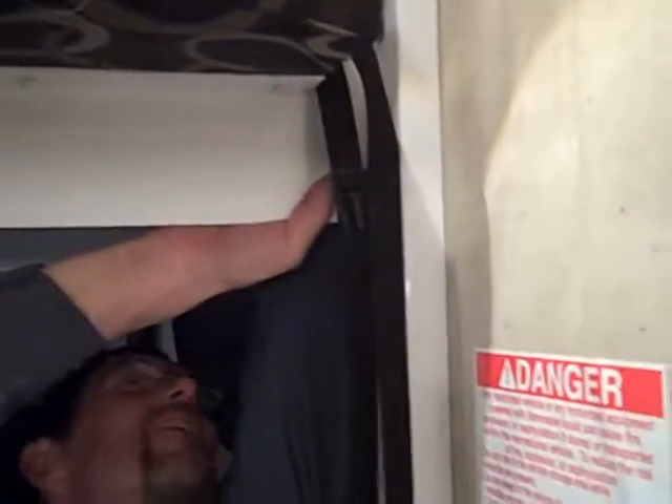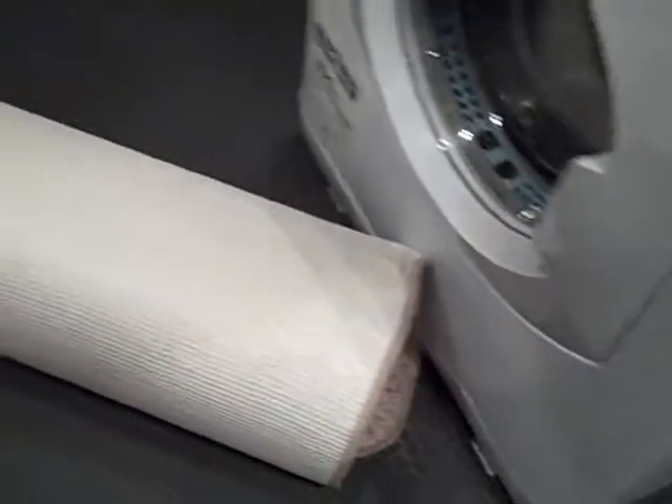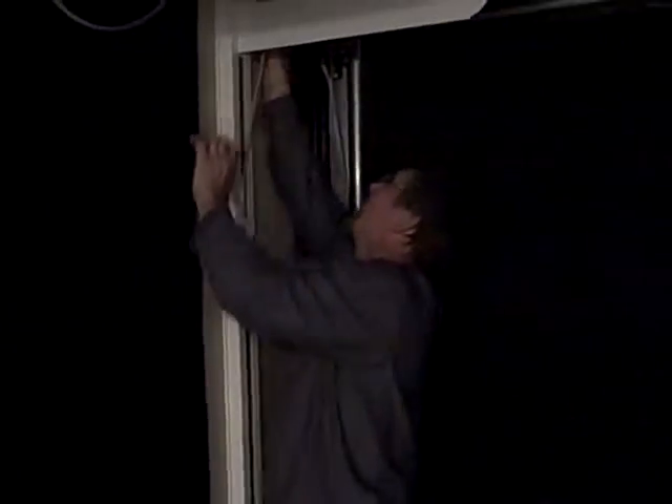Once it gets to the top it will stop automatically, and then you have these pins right here — they just go through and lock that bunk up. There are four of them, one for each side of the bed, and they just hold your bunk up for safety and travel purposes. There's also a rug inside here for you to make it like a living room if you wanted to, and that has been fabric-protected to keep a lot of the dirt off for you.